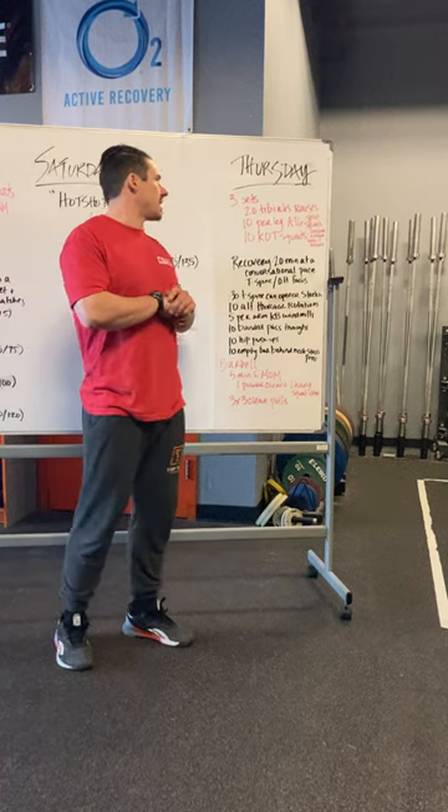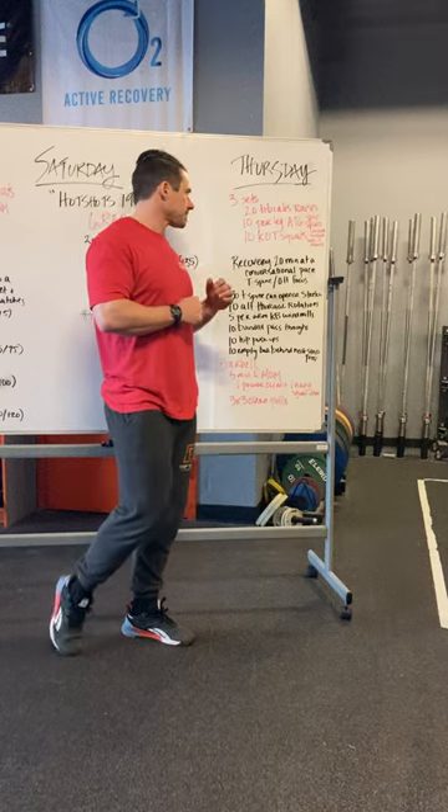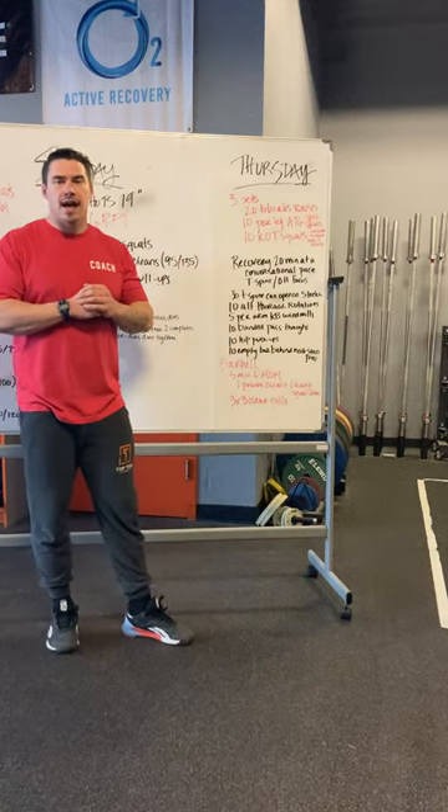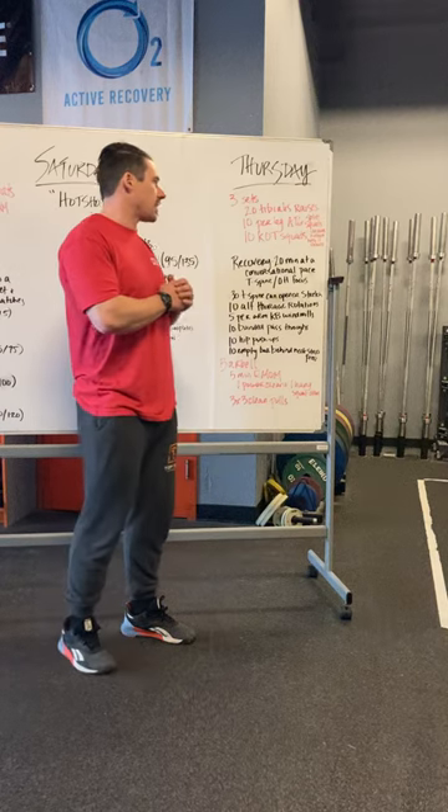Hi guys, so we'll continue with our Tibialis Thursdays. Three sets of 20 Tibialis raises, 10 per leg ATG split squats, and 10 knees over toe squats.